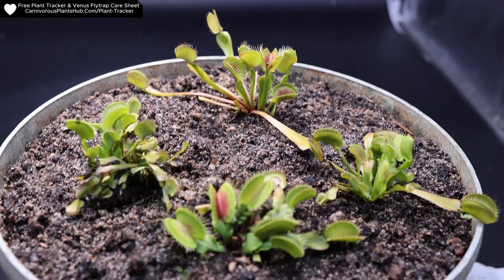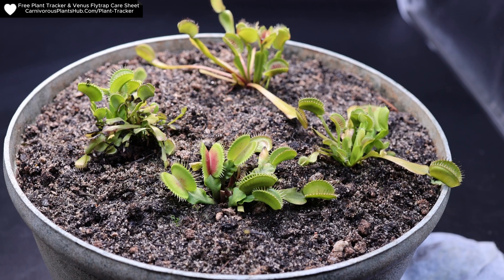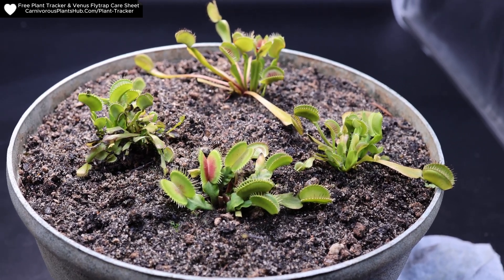So there's my 60-day update. I'll try to keep you updated — probably one more update before we go into dormancy. Thank you so much for being here, I really appreciate it, and I hope to catch you in my next video. Bye!